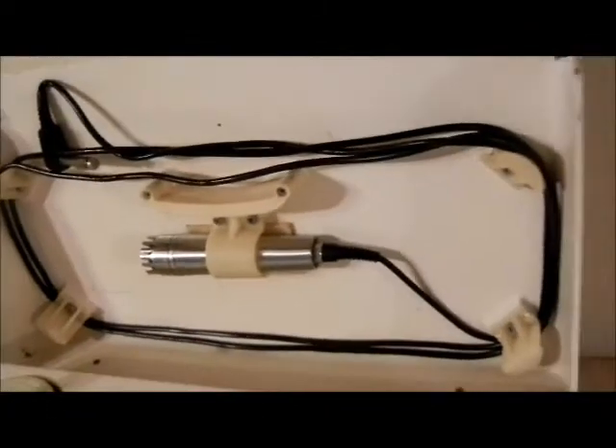It's a pretty sharp, clean little unit for its age. It comes with the original microphone. Here are the hookups in the back.